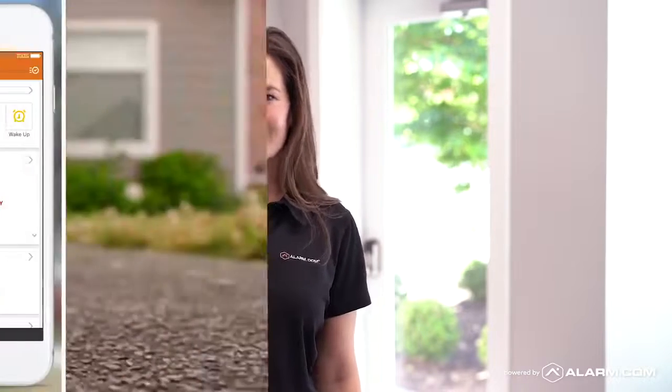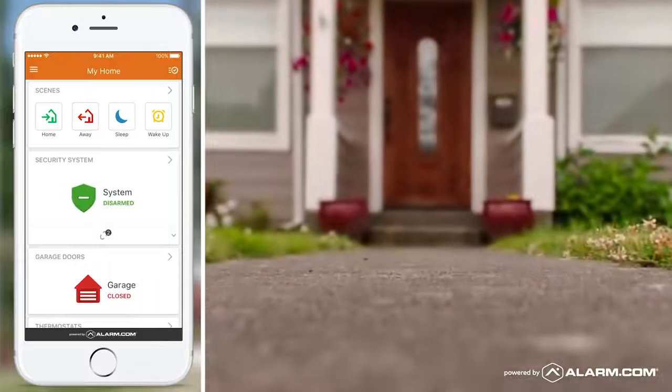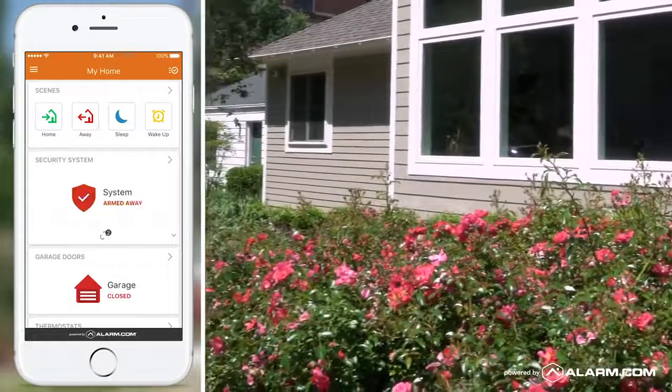Today with Alarm.com there's no more doorway dash. With Alarm.com you can use your phone to disarm the system before you open the door. When you leave home you can arm it from outside.